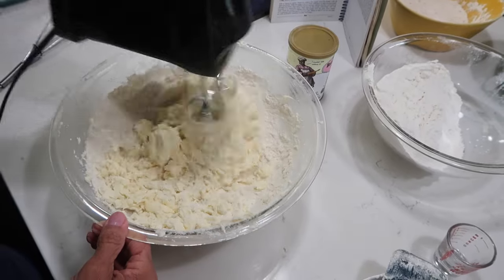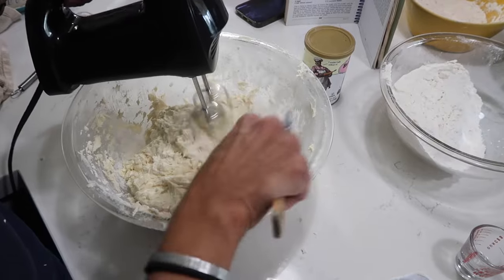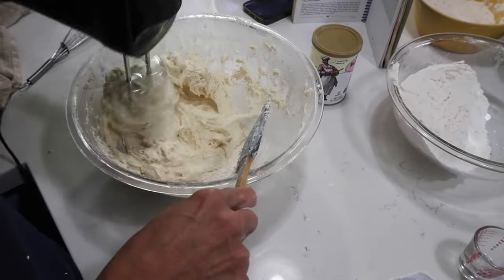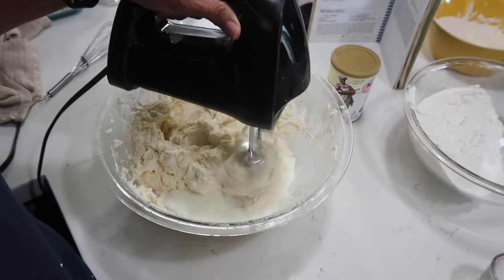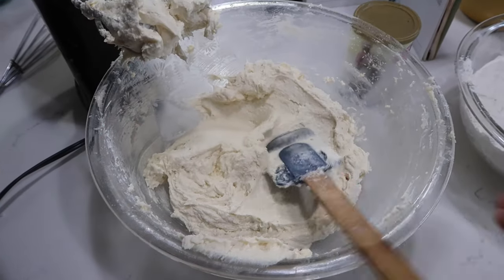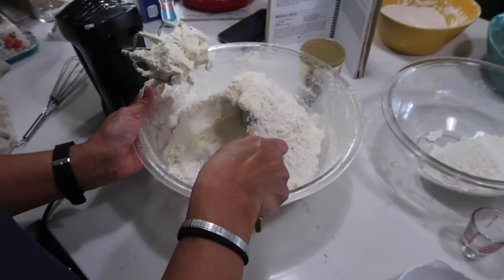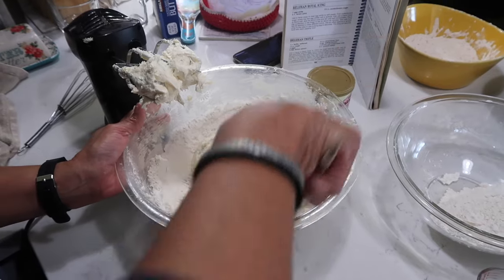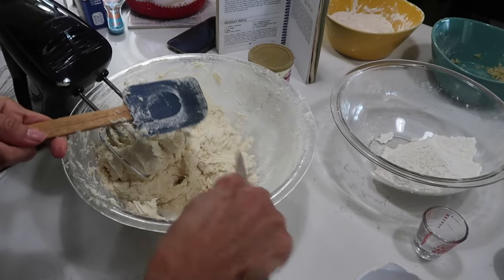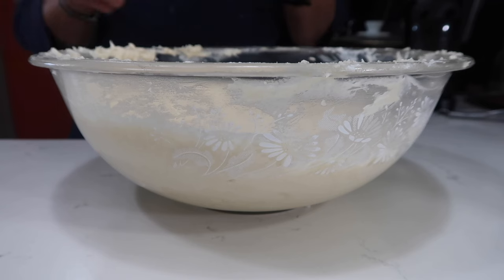Let me mix my dry ingredients in really well, scraping the bowl down again. Then I'm going to start by adding a third of the wet, which is the lactose-free milk — I'll just eyeball about a third. I will list the ingredients down below in the description. Let's add another third of the flour and baking powder mixture and fold it in again before we start blending. After adding all the ingredients, go ahead and scrape off your beaters, then I'm going to light the oven to 350.